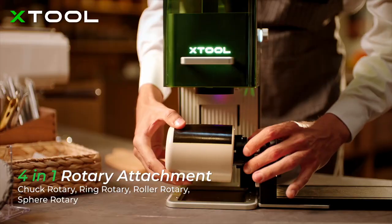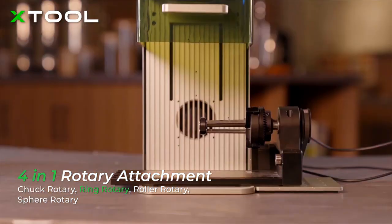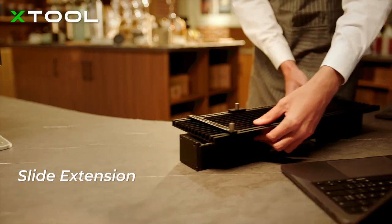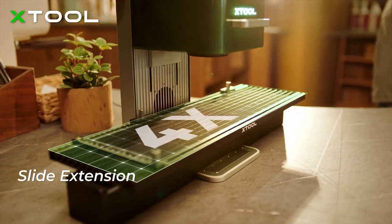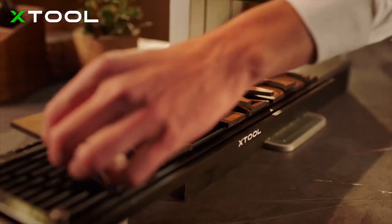With the world's first 4-in-1 rotary attachment, you can engrave on mugs, rings, champagne glasses, and balls. To expand your imagination on bigger projects, X-TOOL F1 introduces an extension kit, which can enlarge the working area by 4 times.